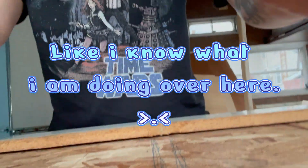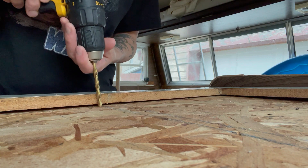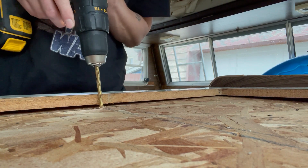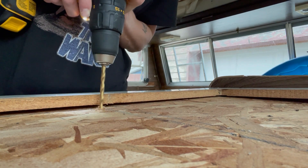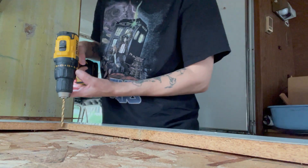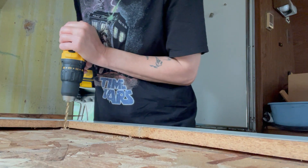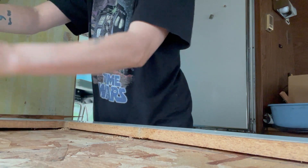Very important: you don't want to drill into the thing that you're trying to protect here, right? You don't want to do that. So here is my corner — I'm going to go inside the corner. More inside the corner.